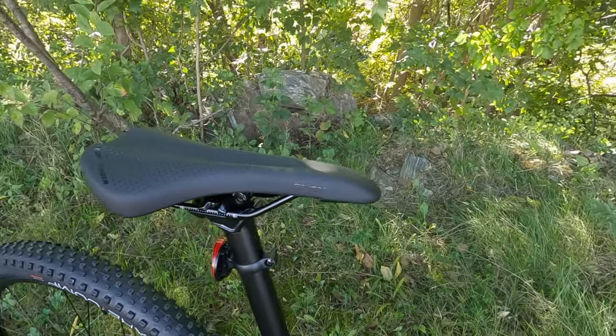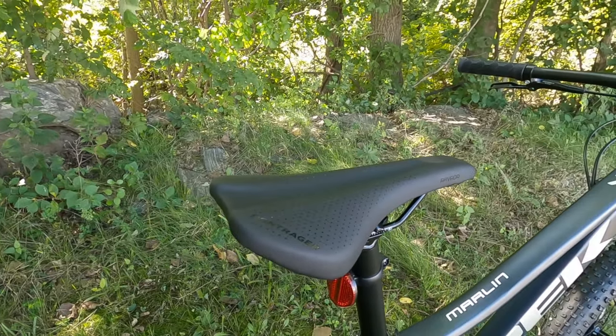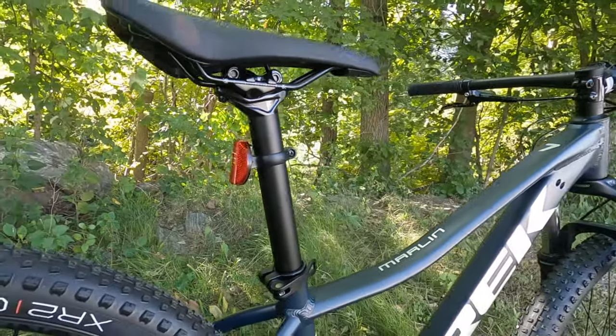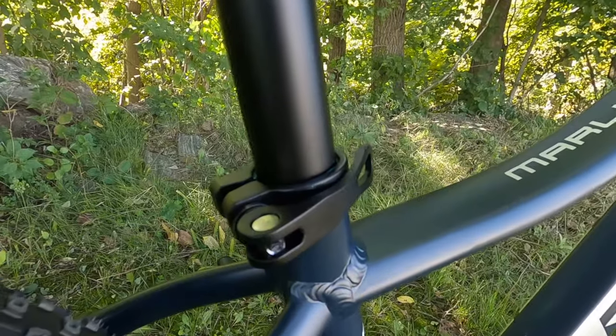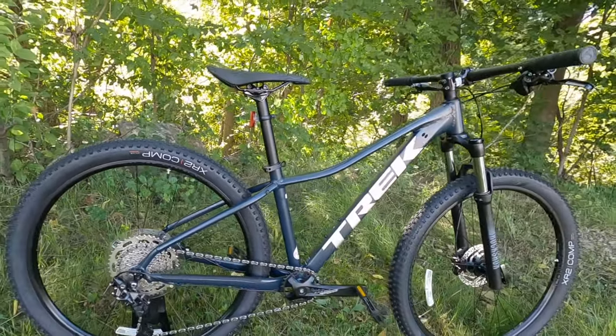Going to the back, you've got the Bontrager Vada saddle, which is a fairly comfortable saddle mounted up on a 31.6 Bontrager aluminum seatpost that comes with a quick release to adjust the height.